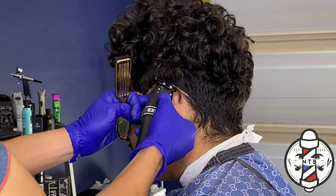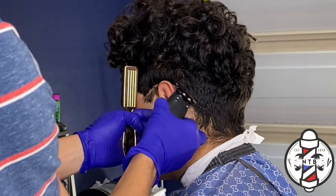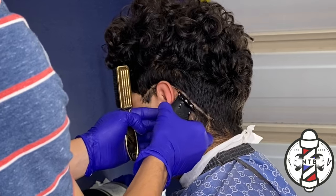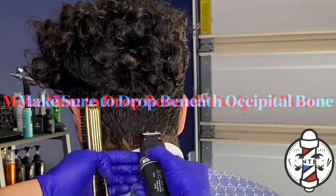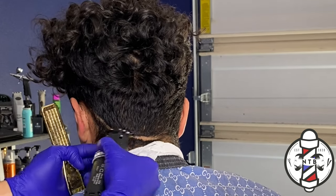I will be taking my Gamma trimmers to carve in my first initial bald line. As you guys can see, I'm dropping this first guideline right here in the back pretty low, just because this is a low fade — I want to make sure that I give myself enough room to blend out the fade in the back.